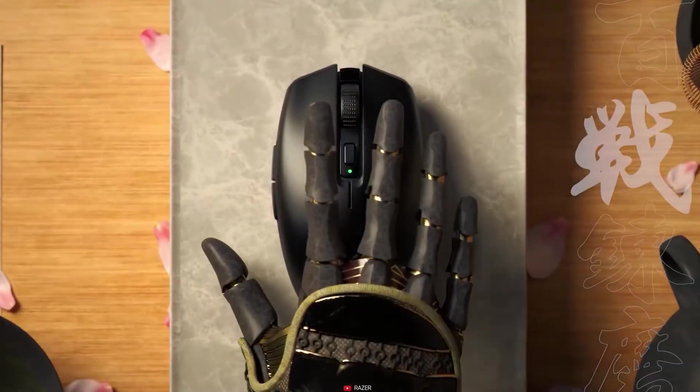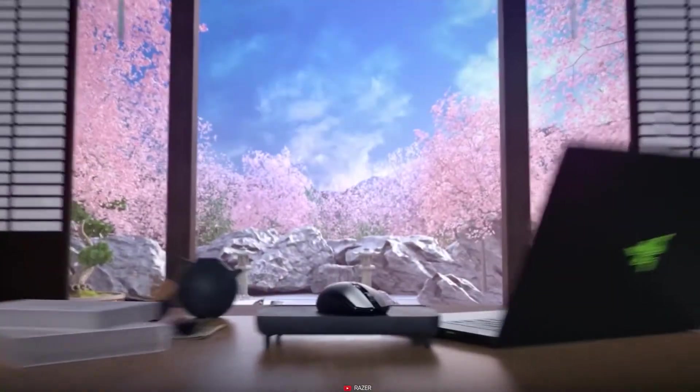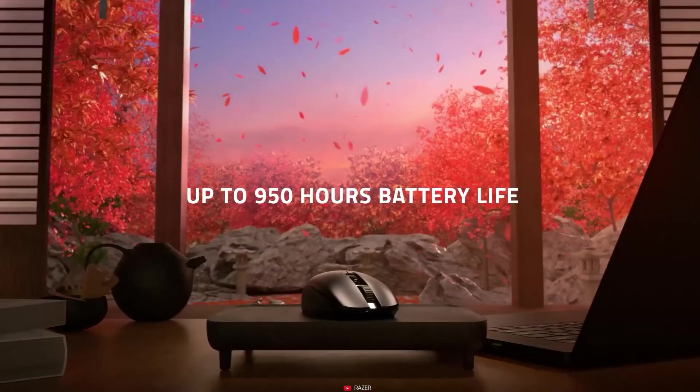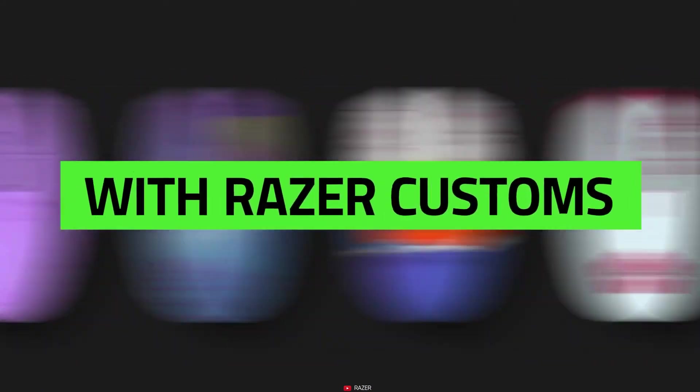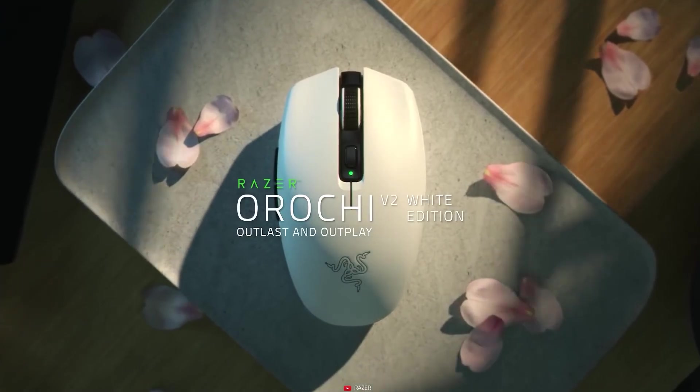For connectivity, it's got a USB Type-A dongle as well as Bluetooth 5.1, so you get to choose the preferred one according to your needs. And the best part is that you can customize it with so many colorful designs. So, what are you waiting for? Click the link down below to get one for yourself.